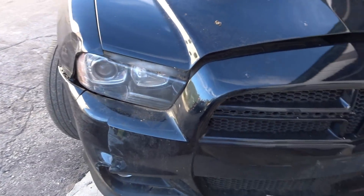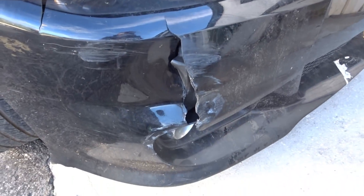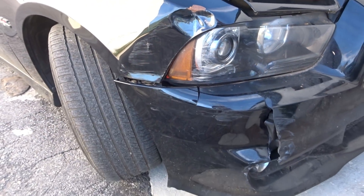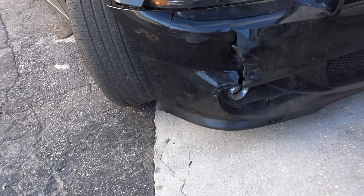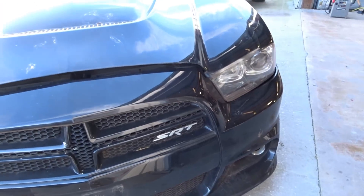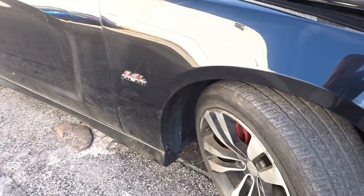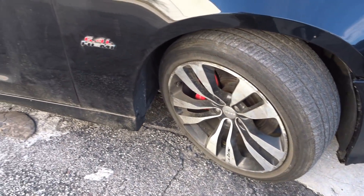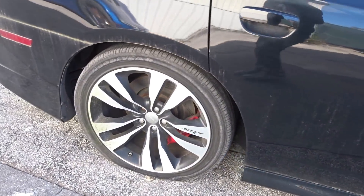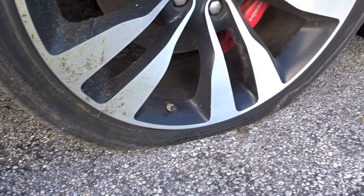We got some damage on the front too — fender, headlight, and bumper cover. It's been sitting for four years. Once the tires dry out it's so bad that it went flat.